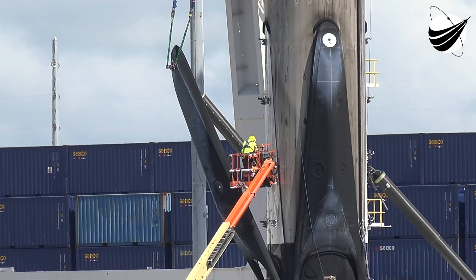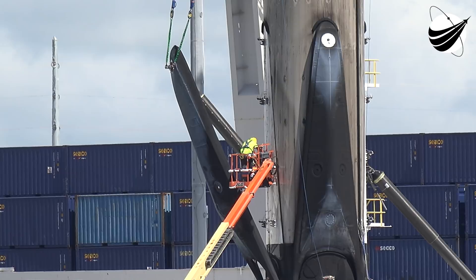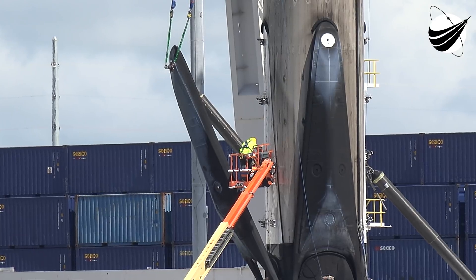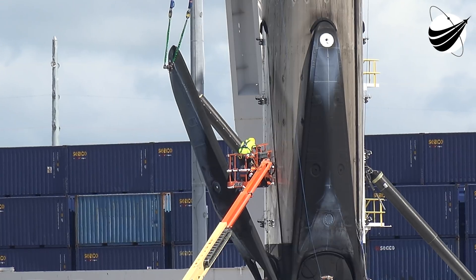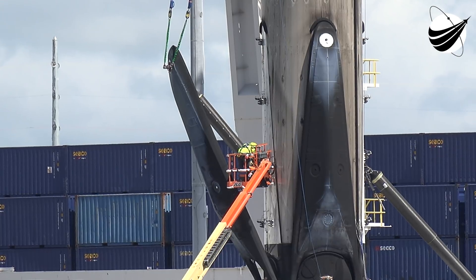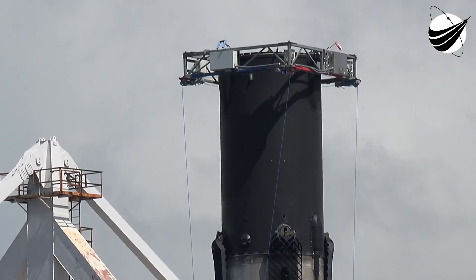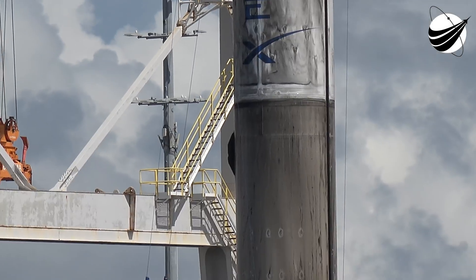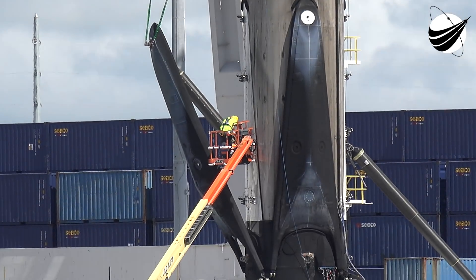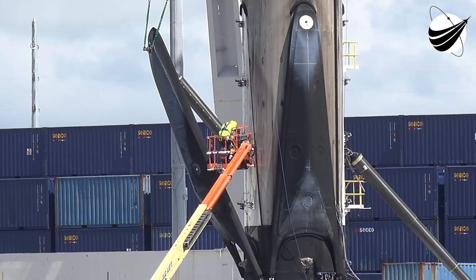One day, we truly believe that they'll have a crane that comes out of the drone ship and folds up in place — just big enough to lift the blur, get it on top. And on their way back they can start lifting legs, speeding up the whole process even more.